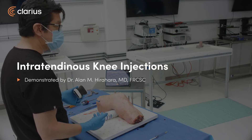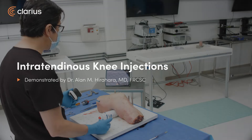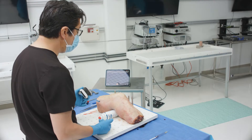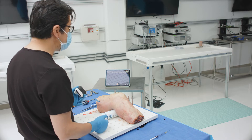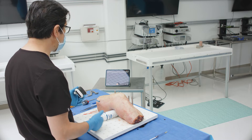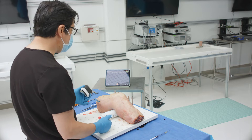Now we're going to talk about injections — intratendinous. In the knee, the two main intratendinous types of injections I've had to do using orthobiologics, not cortisone or hyaluronic acid. This is for basically pure PRP or stem cells, whatever biologic you want to use where it's safe to go intratendinous.